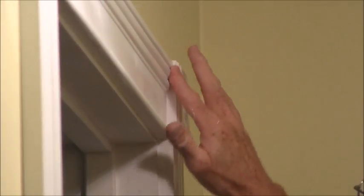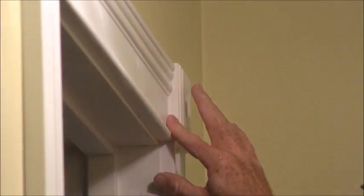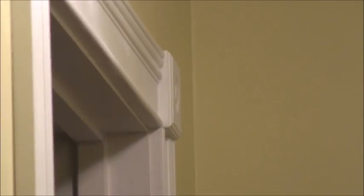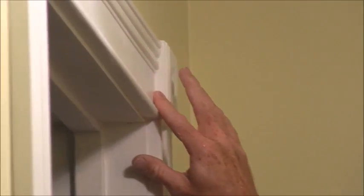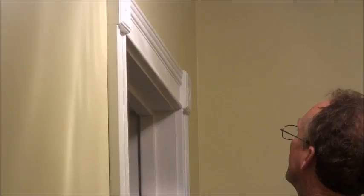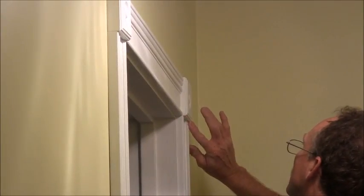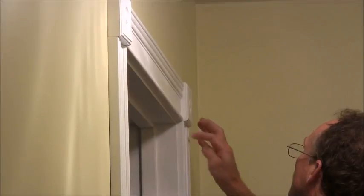Sometimes you'll have to go backwards to get it good and smooth. This is what your rag is for — it's going to wipe your finger off. Just kind of go over it until you've got all the cracks filled in and it all looks good.